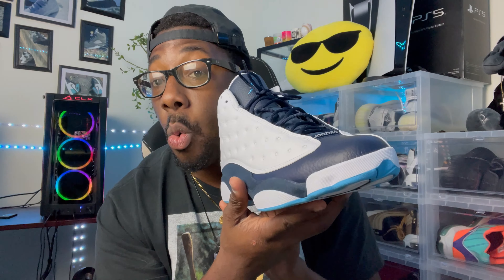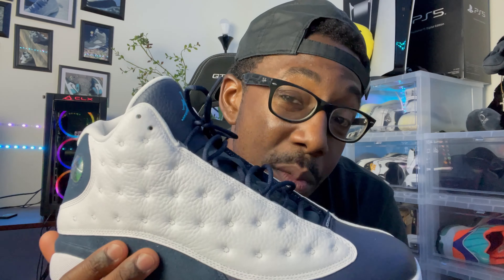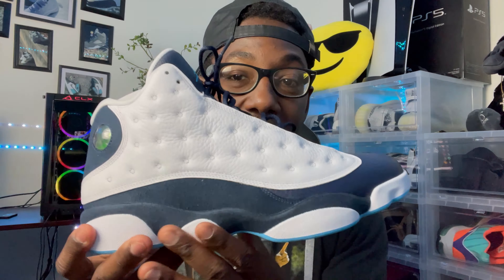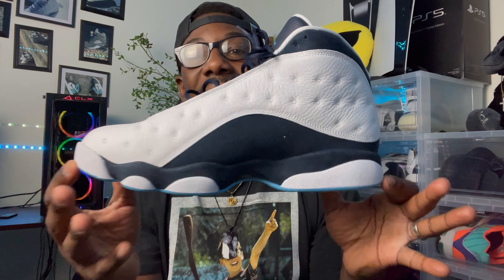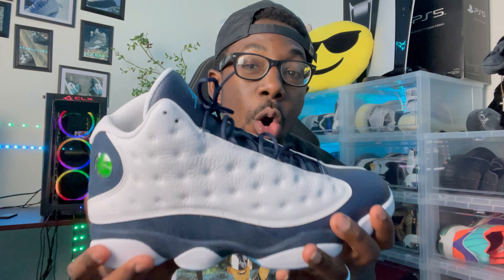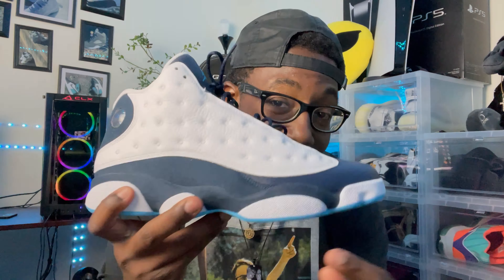Going into the upper, we got that nice white going all the way around. Then we got what I think is like a nubuck — actually it's a fine hair suede — on the thing. All the way across the bottom we got that Obsidian colorway on both sides. Then going into the upper more, on the side panels where them whisker details are — y'all know these whiskers right here. The Retro 13 was made after the Black Panther, y'all go do your homework on that.